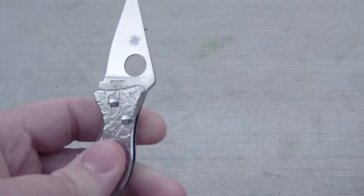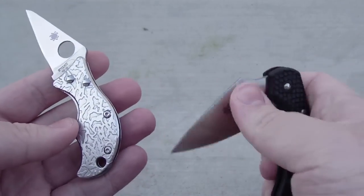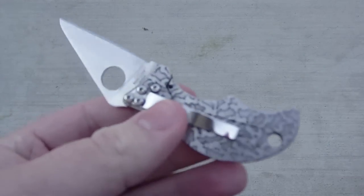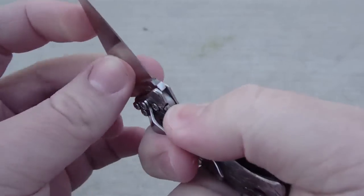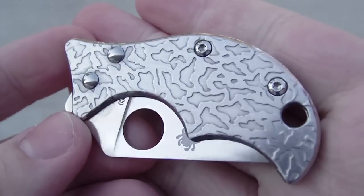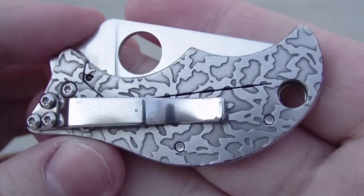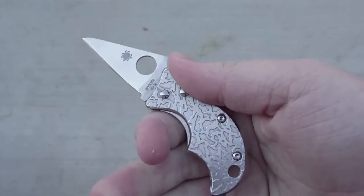It's a little heavier than the Dragonfly, though when you have them both in hand they actually feel about the same — the Dragonfly is a little bigger but it's FRN, a lighter-weight material. This is the etched version, which is just gorgeous — so much more gorgeous than the other version which just has a spider web on it. This one was about eight dollars more, but I thought it was worth it.